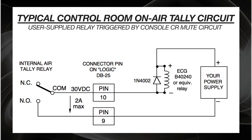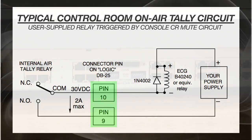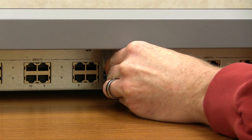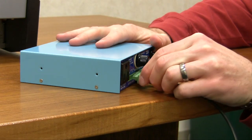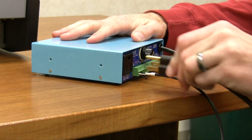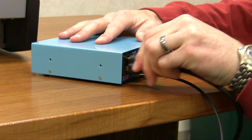We'll wire everything up as shown here. Pins 9 and 10 on the 25-pin D connector are the tally contacts, which will be closed when the microphone is on. We'll wire these to the relay box so that when the contacts close, the relay pulls in. All that remains now is to wire the AC power for the on-air light through the contacts of the new relay, and we have a working on-air tally.